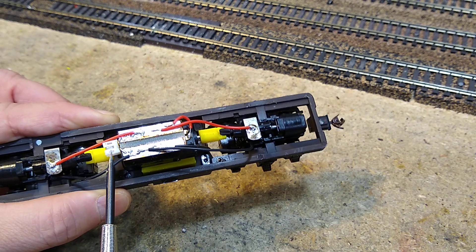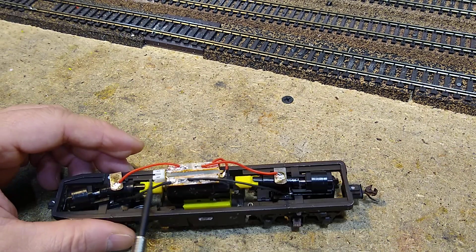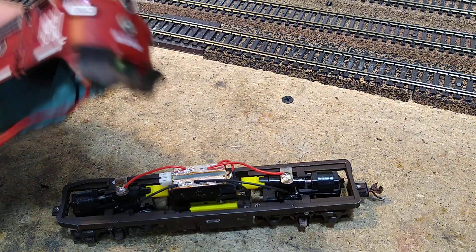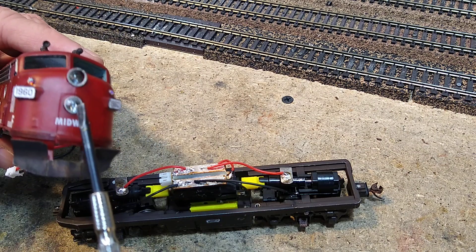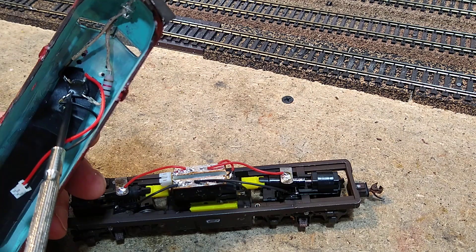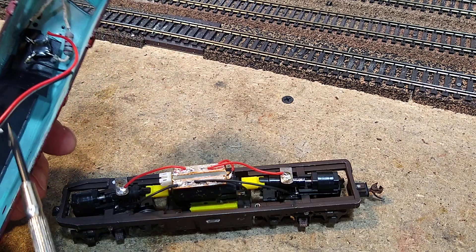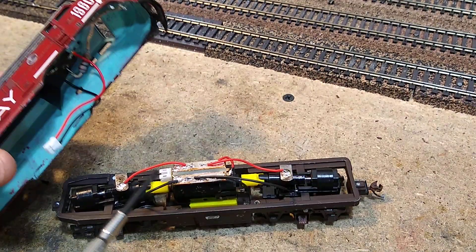I even put a socket on this one — a two-pin socket — and the socket is for my lights. I put yellow LEDs in here. So as you can see, I've got a bridge rectifier, a 1K resistor, and my two lights on this two-pin socket that plugs in here.